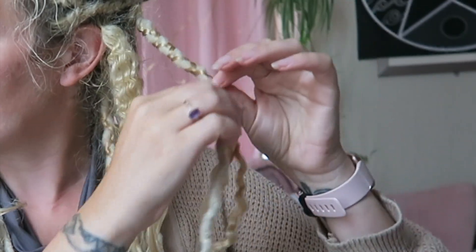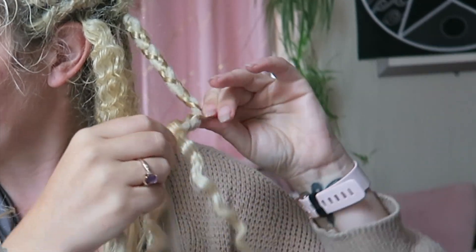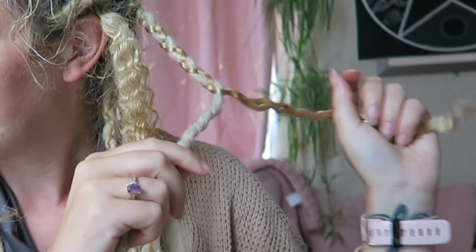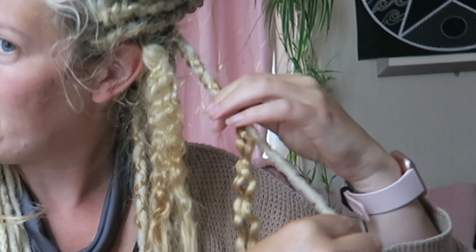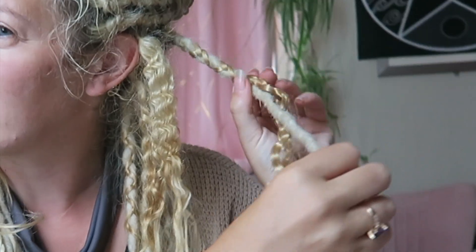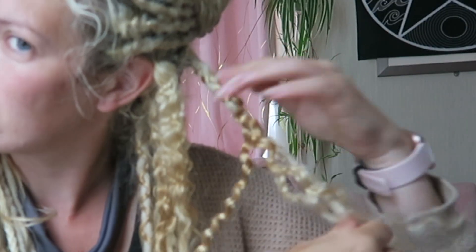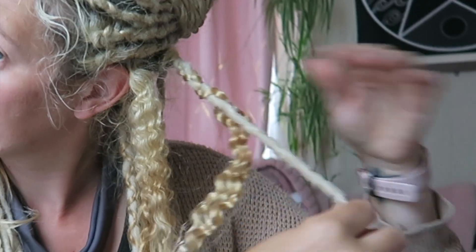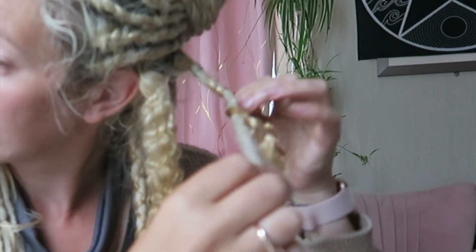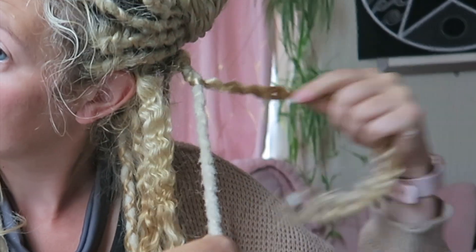I'm probably going to have some of these blonde ones and some of the pink ones. I might be able to throw a few of the hair ones in. But none of them will be pink, so I don't know if it'd look weird if it was just a few blonde ones and all the pinks.